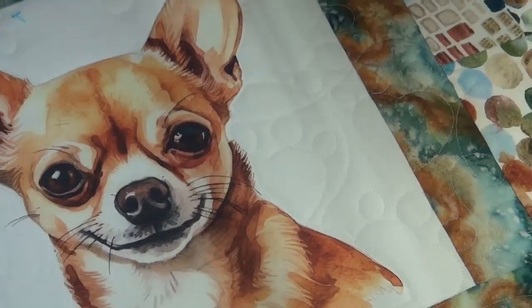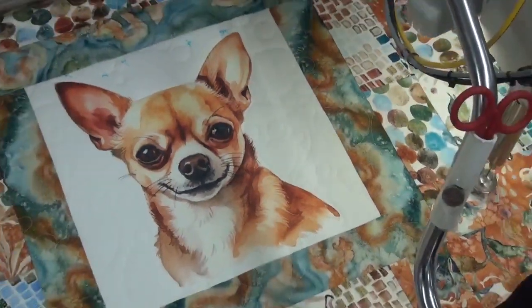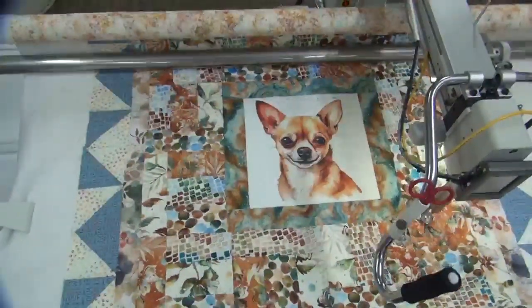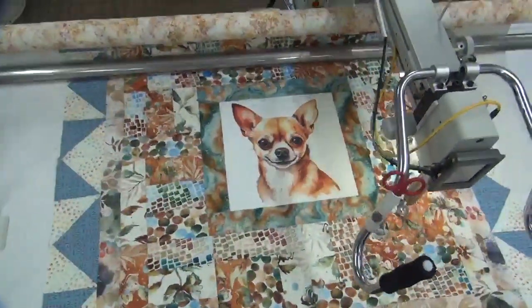I'm going to zoom back out. Okay, that's all. Have a good day.